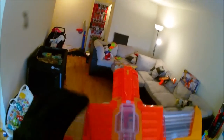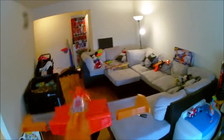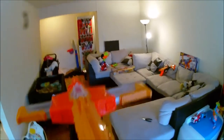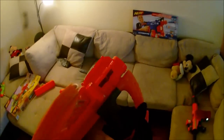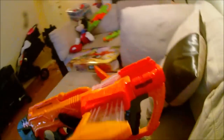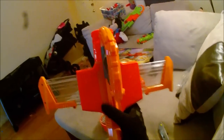Let's slam fire the rest. Slam fire means when you hold down the trigger and continuously cycle the pump grip. Now I didn't have this problem when I was actually firing, but now it's definitely locking up on me. That didn't happen when I was firing darts, but if I'm trying to dry fire it, I can't really slam fire that well.